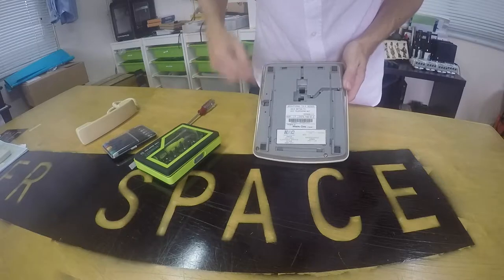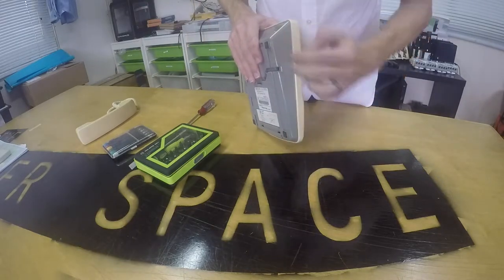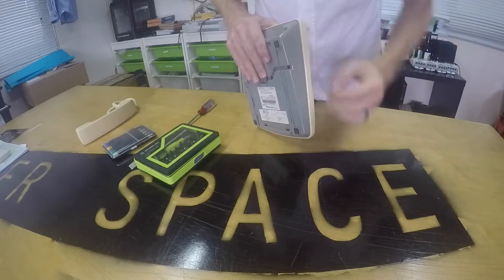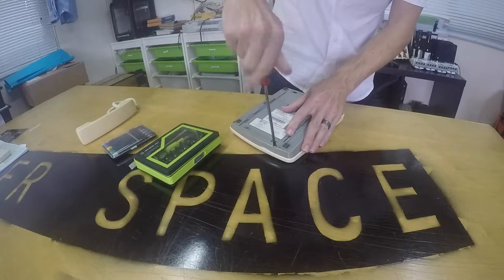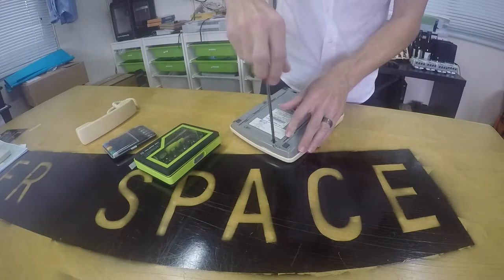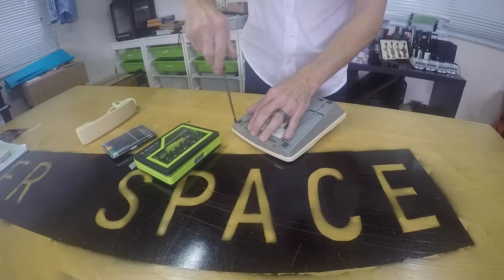Looking down here now I see four screws, and I would imagine that those hold this bottom plate — this bottom assembly — onto the top. So keeping my screwdriver nice and straight and applying some downward force, lefty-loosey, righty-tighty, I'm going to take out these four screws.